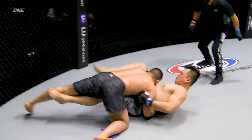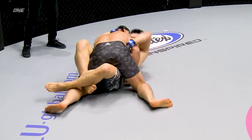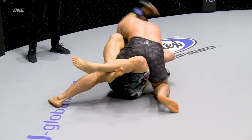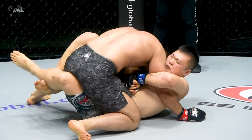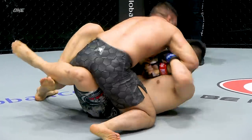Big right hand, and he's taken to the mat straight away, which is exactly where Baghi wants to be. That was beautiful. Baghi caught him with that right hand, transitioned into the takedown, and now Kang is on his back.